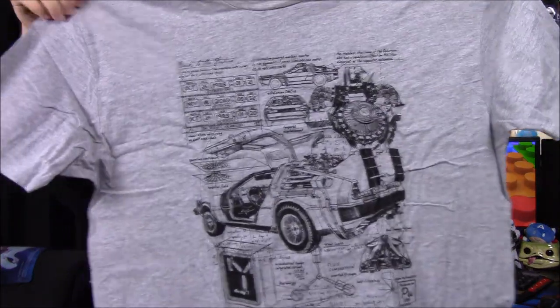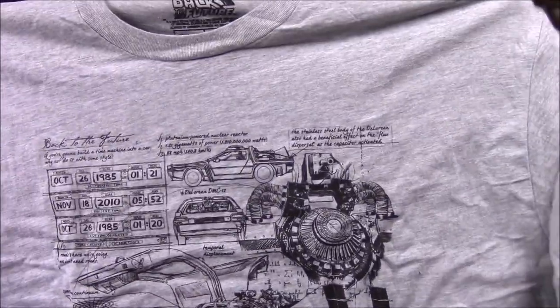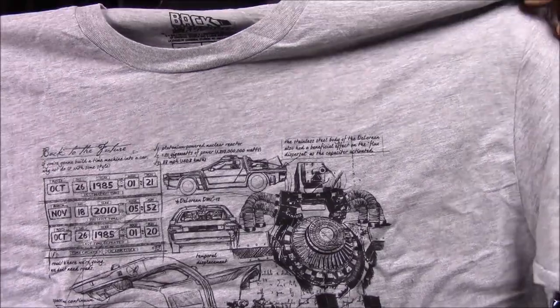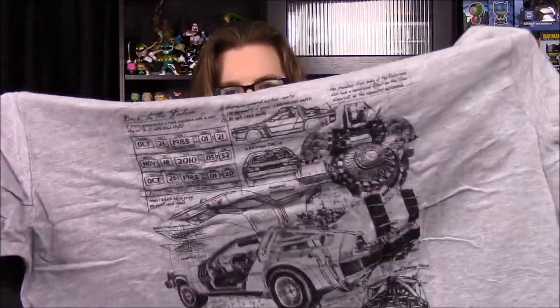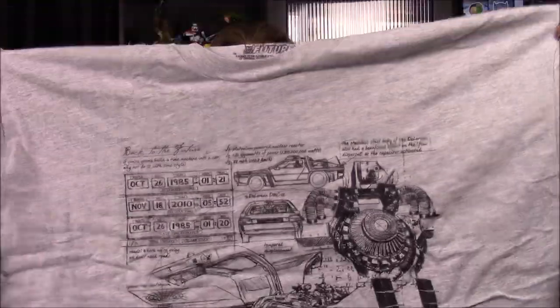So the first thing on top, we have our shirt for the month, and it looks like it's Back to the Future, with a bunch of different DeLoreans all over it, and probably some like mechanical type stuff, like a breakdown of parts and everything. It's hard to read, but it's got a lot of detail going in there. It's a weird gray color that I don't like, so I won't be wearing this, but I still like all the detail and design they put into the art.